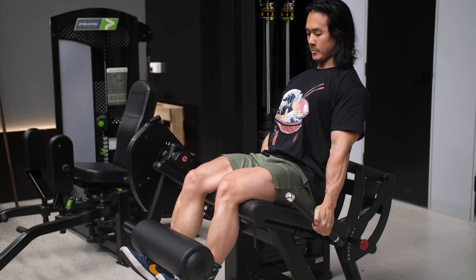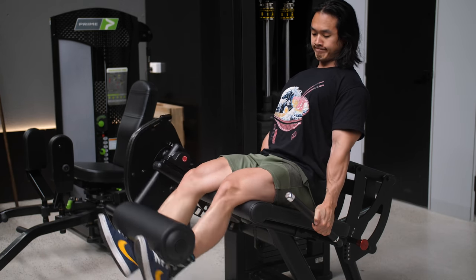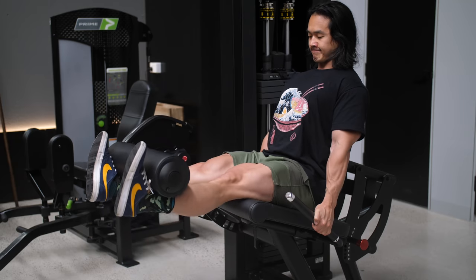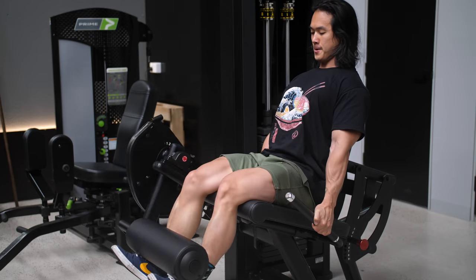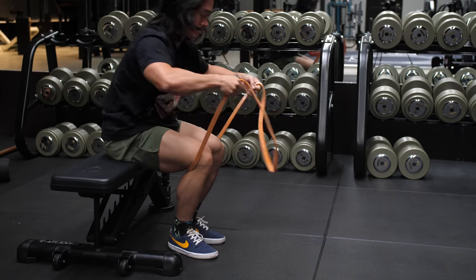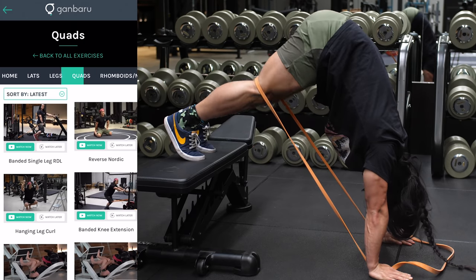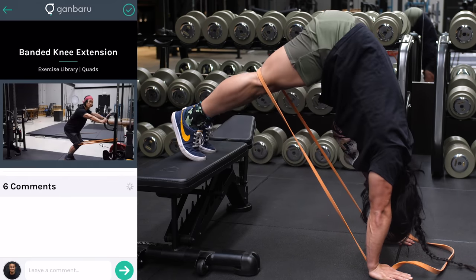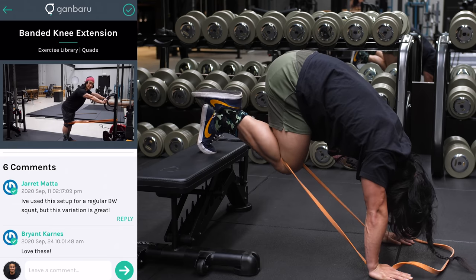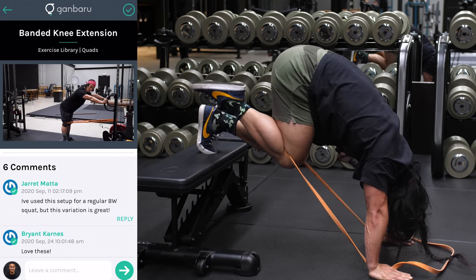Some of you may have pre-existing conditions or injuries that still cause pain here — in that case, skip this exercise and go straight to the next portion of the workout. You'll still get a decent amount of stress on your quads without the leg extension. You might also want to try a banded bodyweight variation of the leg extension, where your feet are placed on the ground or a bench instead of floating through space, which can provide a bit more stability around the knee joint. But don't train through pain — if something hurts, just move on.